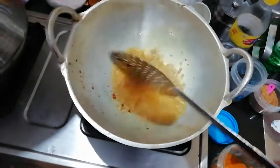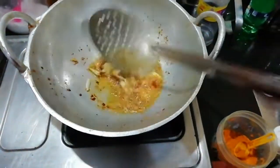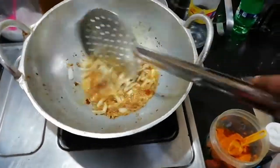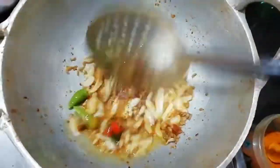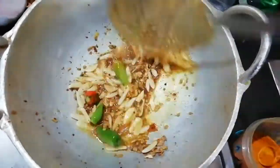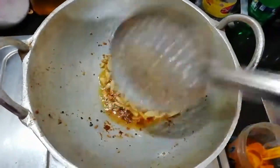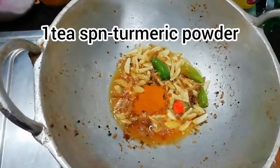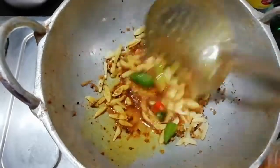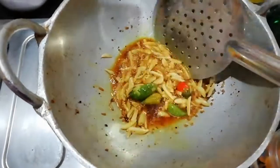You can mix the flame in the past and mix the flame. Now we have done the flame. I am doing a good quality food in the background. What kind of food is that we will do the best. Please make 1 teaspoon of milk.